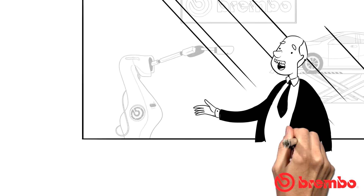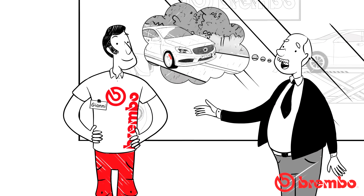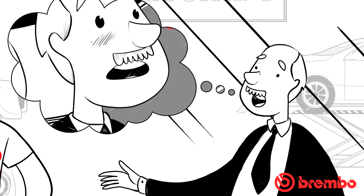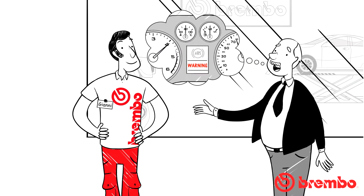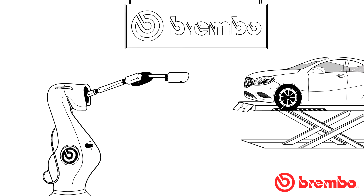Mauro doesn't understand why the pedal pulses when he brakes sharply, but Johnny, an experienced car and brake mechanic, knows exactly how effective ABS is and shows him how the anti-lock braking system works by preventing wheel lock during braking on any type of road surface. We will try to outline how ABS works starting from its component parts.